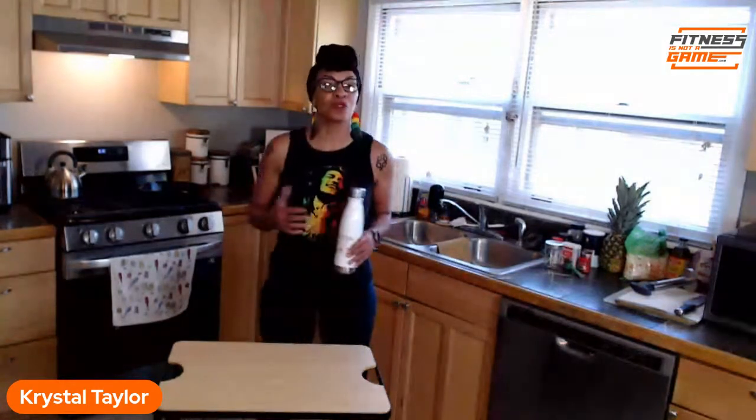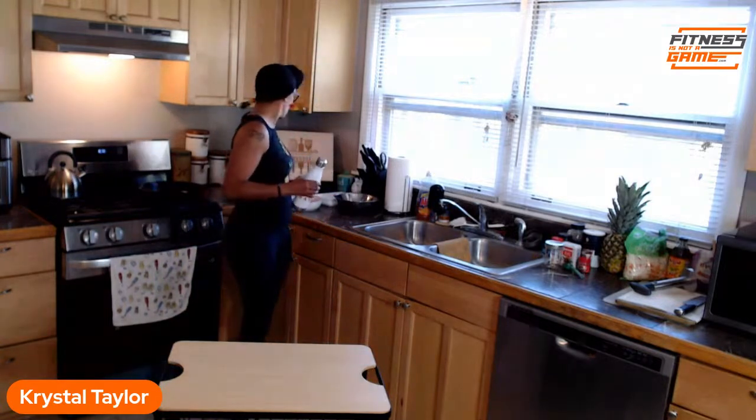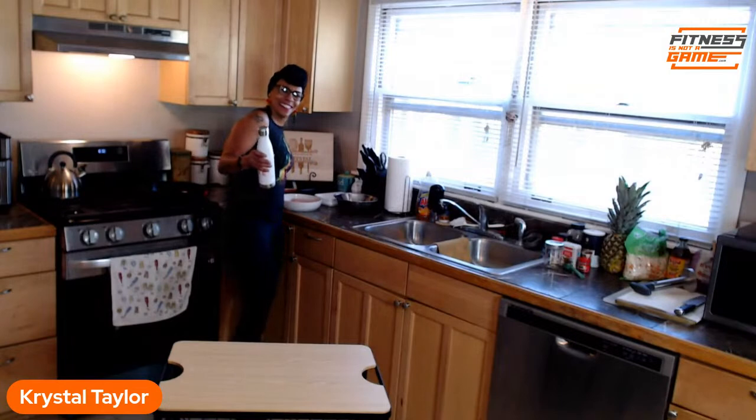Welcome to today's segment of In the Kitchen with Crystal. I'm Crystal Taylor, owner of Fitness is Not a Game, your health and fitness coach who specializes in helping women over 40 lose weight without dieting or exercise for more than 30 minutes at a time. I come here in the kitchen to show you how meal prep and healthy eating can both be healthy and easy.